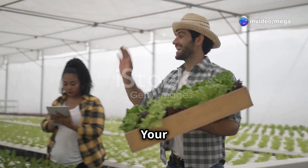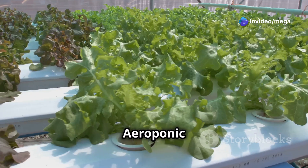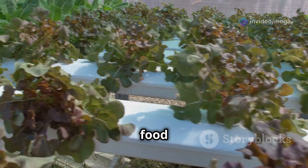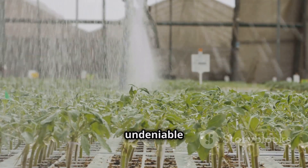Aeroponic farming might seem like the future, but you can start growing fresh, healthy food at home today. The benefits are undeniable.